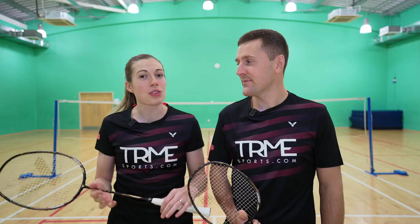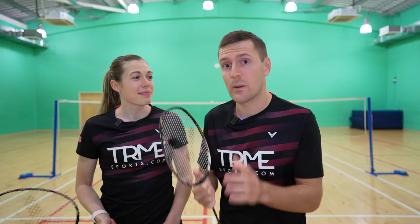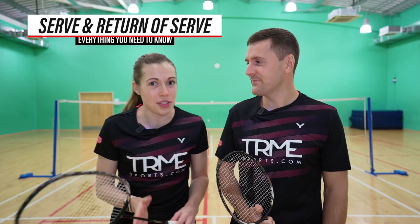Hello and welcome back to Badminton Insight. If you're new here we're Greg and Jenny, two professional mixed doubles players and we're also creating weekly content on all things badminton. Mixed doubles tactics is something a lot of you have asked us about, and on our Instagram and YouTube community tab we asked what you wanted to know. We had over a hundred questions so we've decided to break these down and answer them in a three-part series. In this video we're going to cover everything you need to know about the serve and return of serve situation.